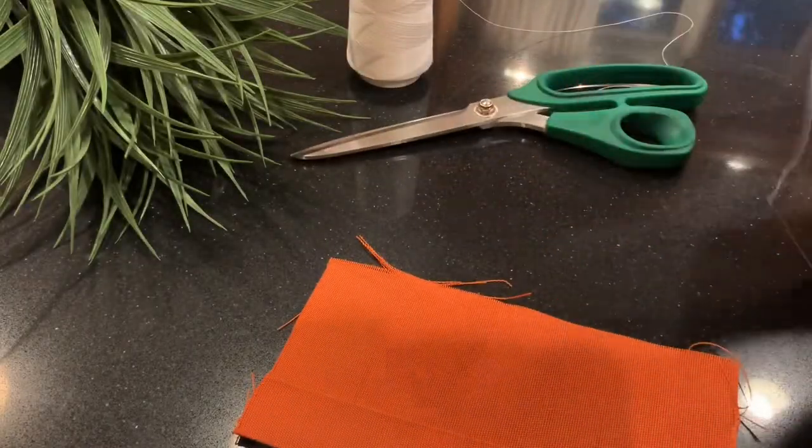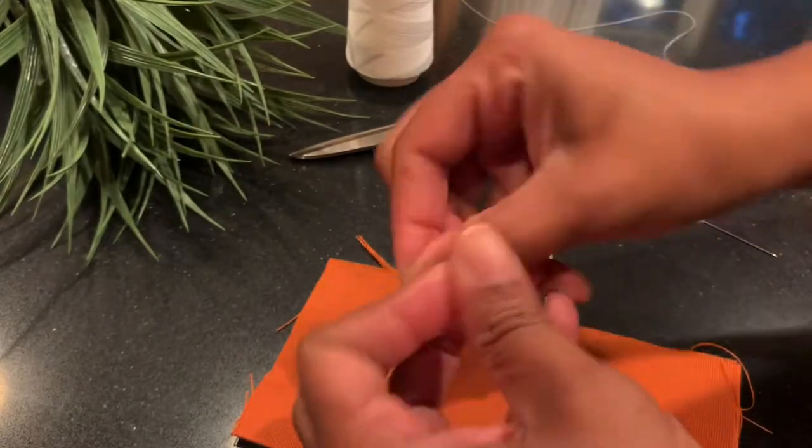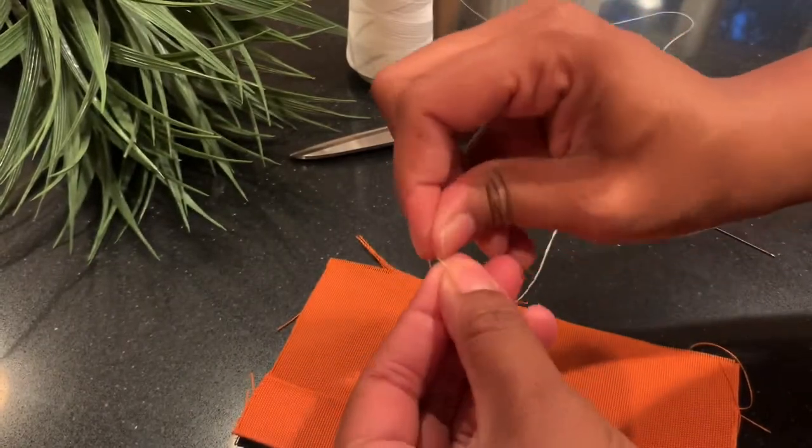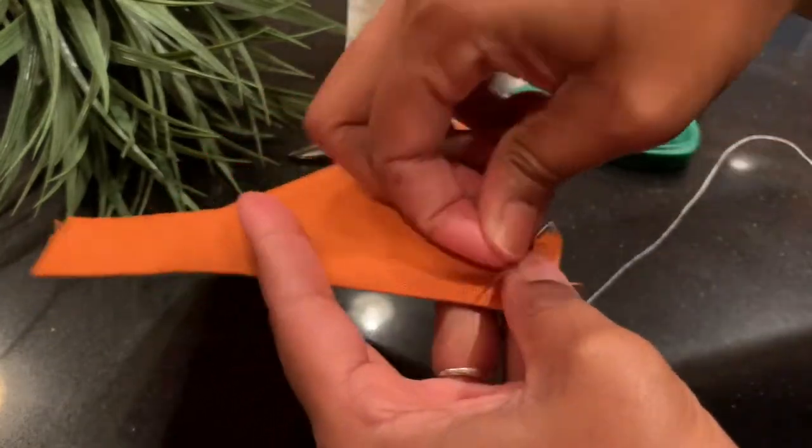Today I'm going to show you how to do a prick stitch. We always start by tying a knot in the end of our thread. I'll bring my needle up from the back of the flap.